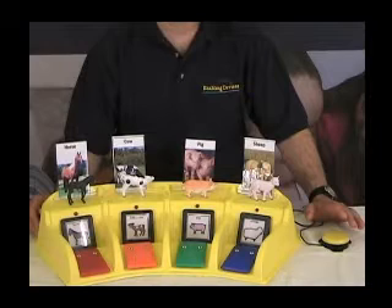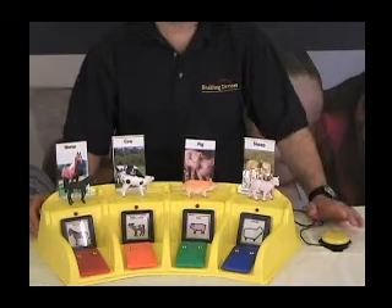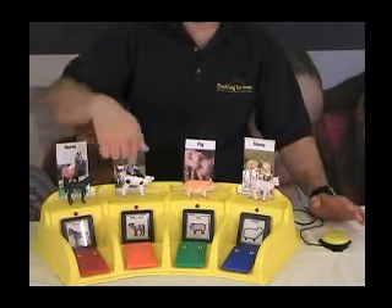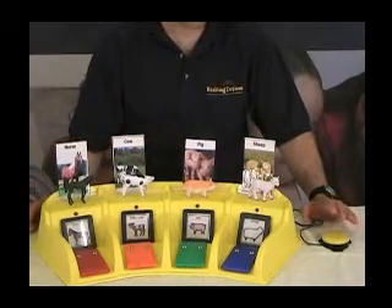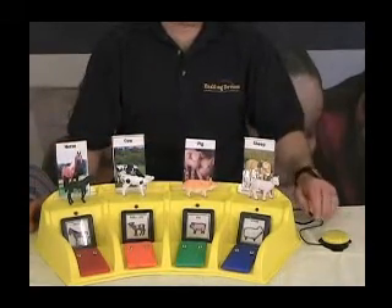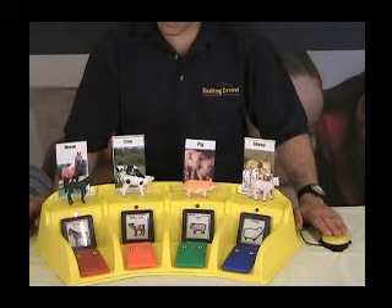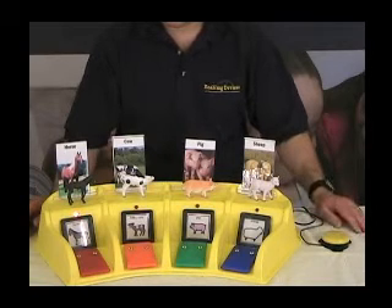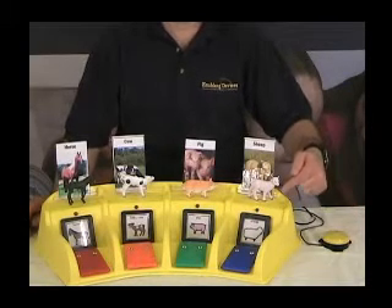The other mode is called automatic scanning. With auto scan, you just press and release the switch, and the machine will automatically scan past each one of these messages, continuing to do so until the user makes a selection again by touching the switch. Let me demonstrate — the machine scans through icons playing messages like 'This is a horse,' 'It's a brown cat,' 'Think pig,' 'Sheep go by.' This is auto scan.